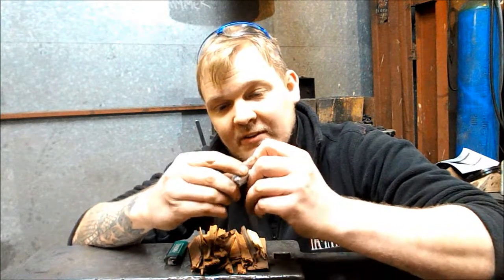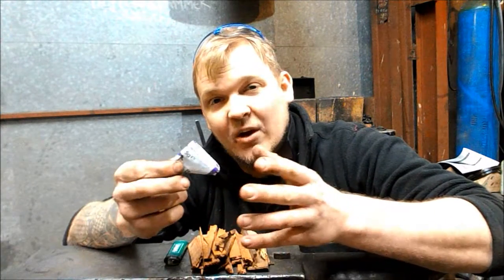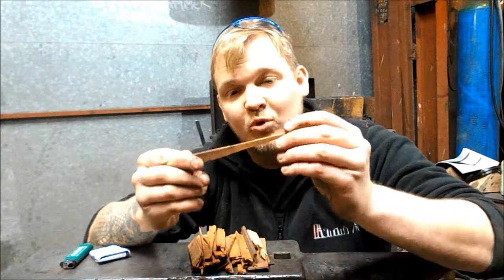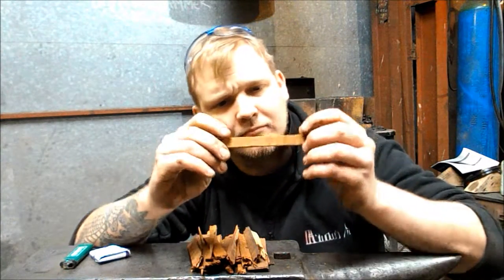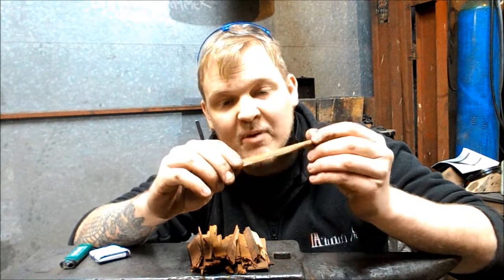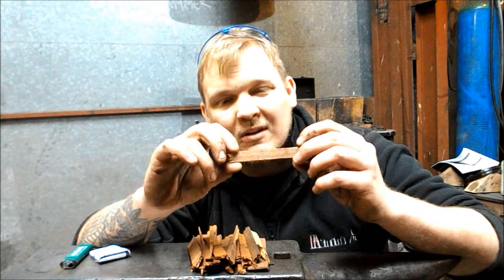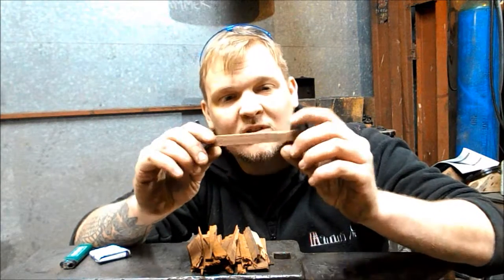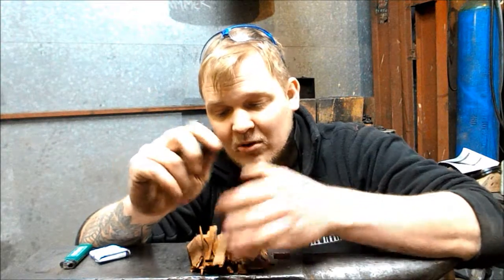I like to use crisp packets as fire lighters — they get started pretty good, they take a little bit to get going but once they're going they burn quite well. You need a lighter or some sort of fire source, and then prep yourself some wood. I've cut myself a couple of pieces; this is a pre-dried timber, just spare stuff kicking around.